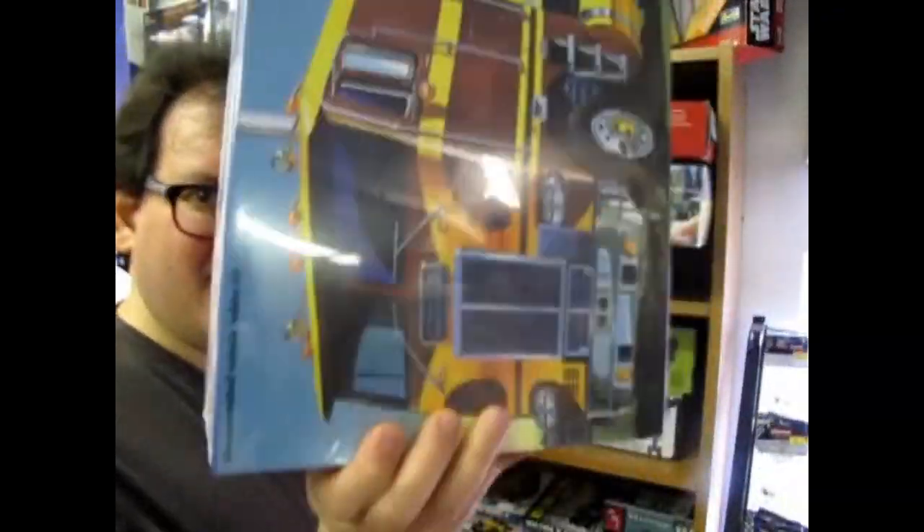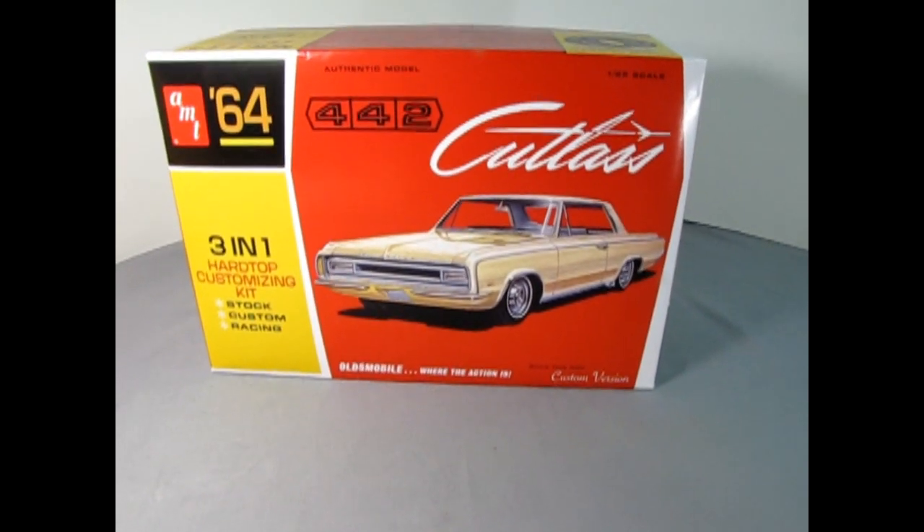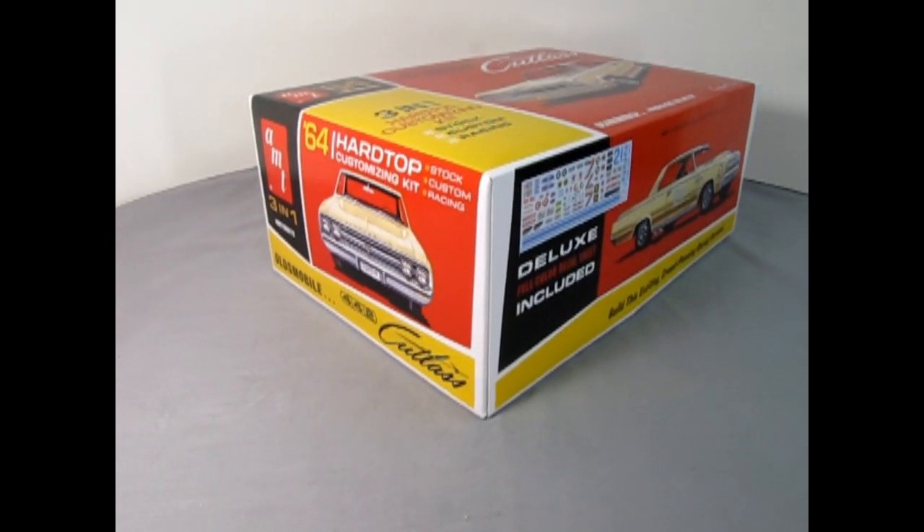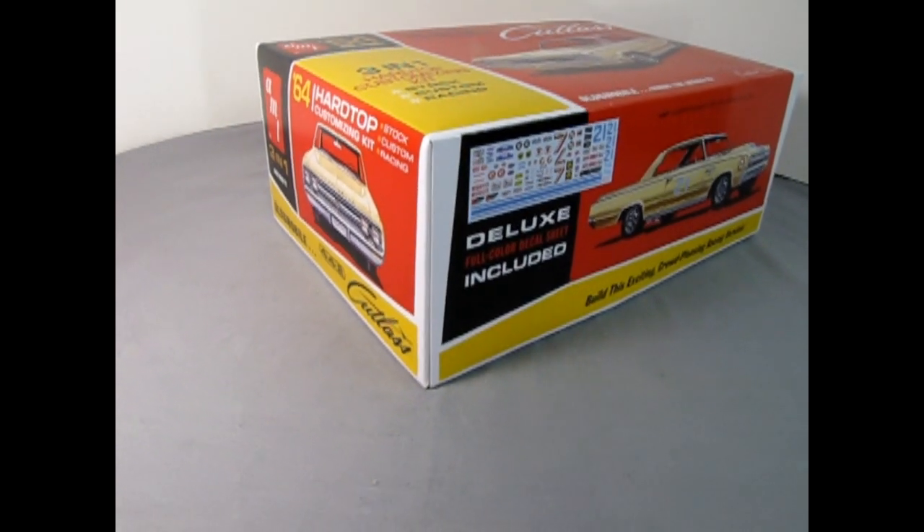What's in the box? Today on the Monster Hobbies Model Car Garage we will be looking at AMT's 1964 Oldsmobile 442 Hardtop Model Car Kit. I've put on my British Columbia Oldsmobile jacket from the 1990s to show you this amazing AMT 1964 Oldsmobile Cutlass Model Kit. So without further ado, let's take the lid off the box and check it out.